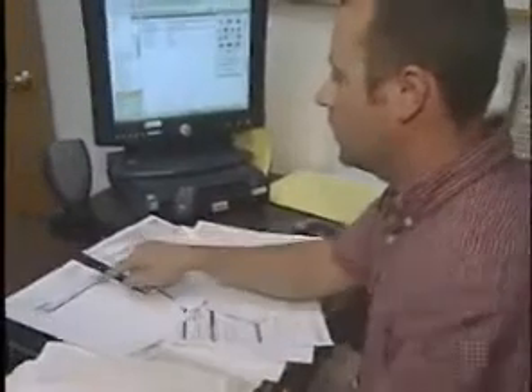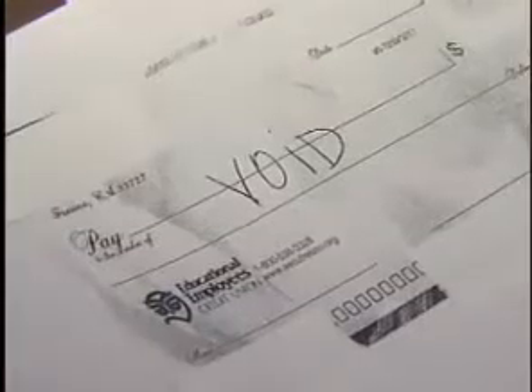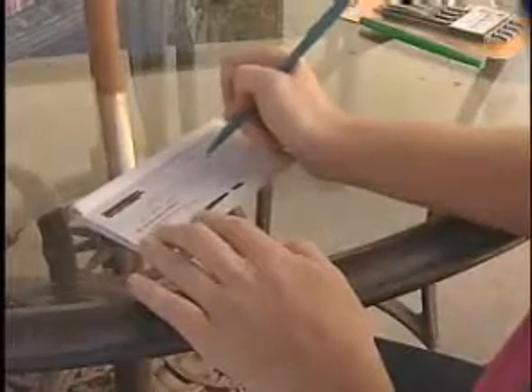Detective Matt Hamilton works on check fraud cases for the Fresno County Sheriff's Department. He says it's a major source of income for drug users. He says it's easy money. So just how easy is it to wash a check?